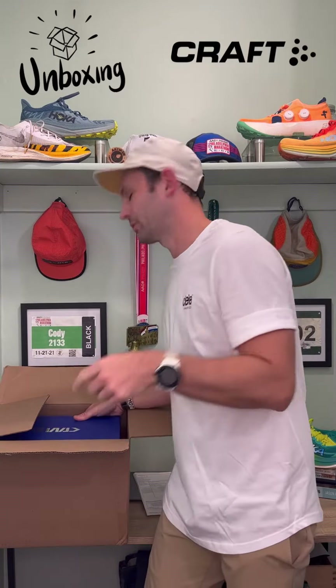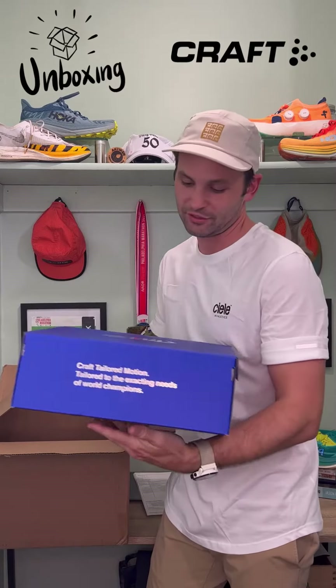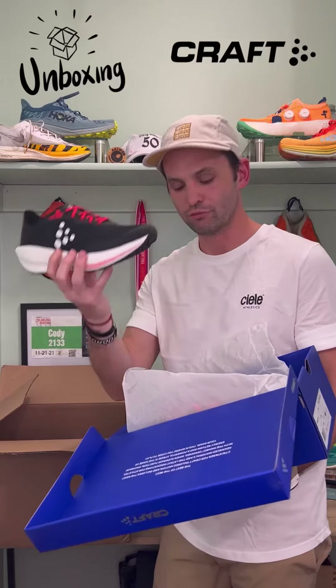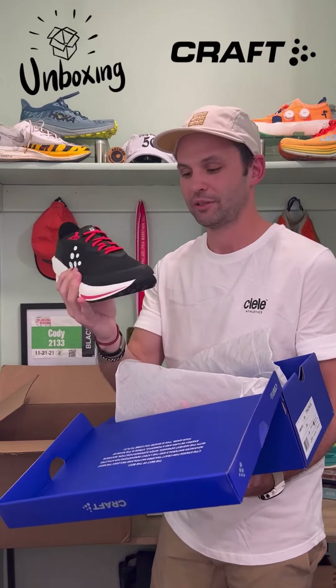I know you're all here for the shoes. Let's see what we got. This is the CTM Kraft — this is kind of their do-it-all shoe, the road-to-trail shoe, meant to go fast. I cannot wait to put this on foot.